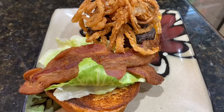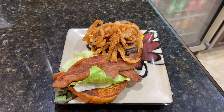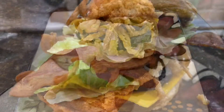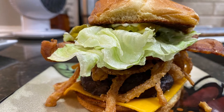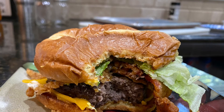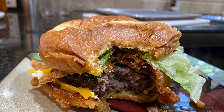Here's what we did with our onion strings. We made a cheeseburger with bacon, lettuce, pickles, and of course the onion strings that we made. This is what the finished product looks like. Wow, that looks amazing. You want a bite? Let's do this!